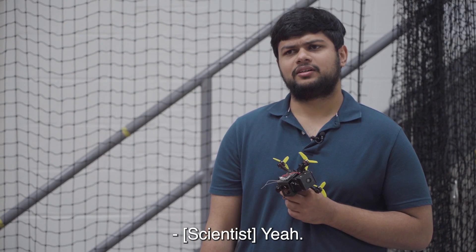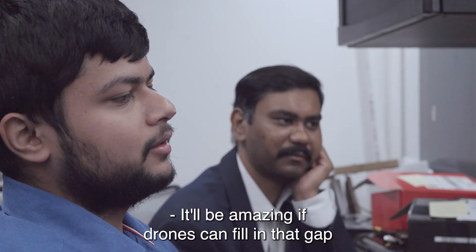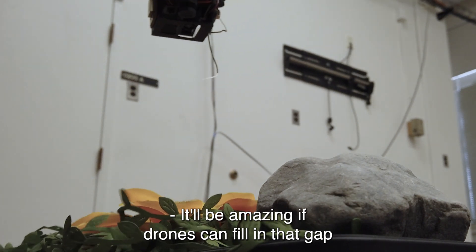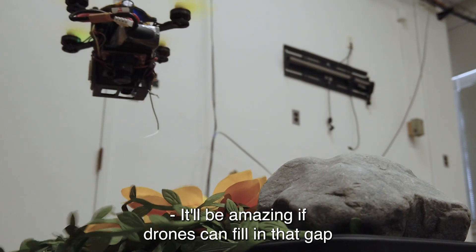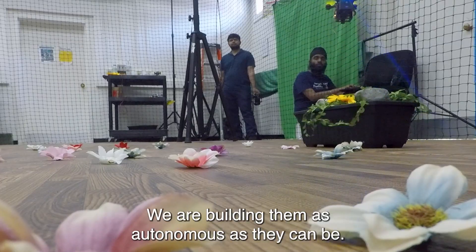It shows the values of the sensor so we can check that it's actually working. It'll be amazing if drones can fill in that gap and actually pollinate flowers.